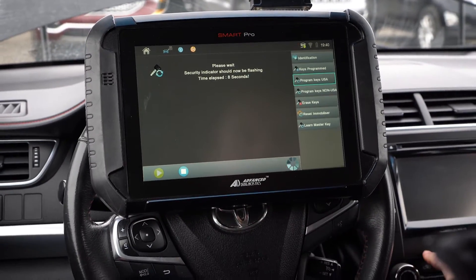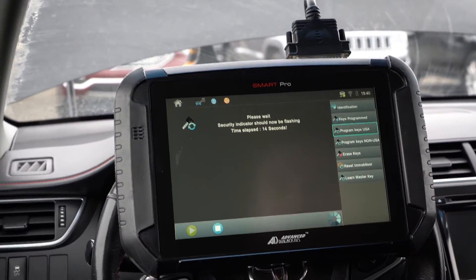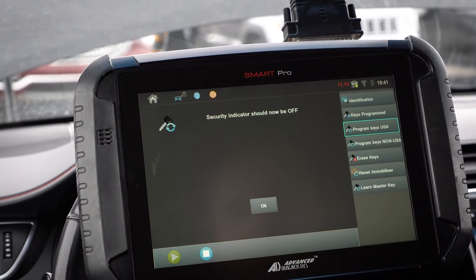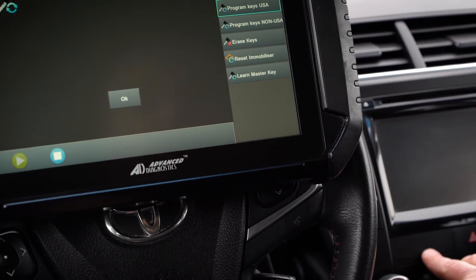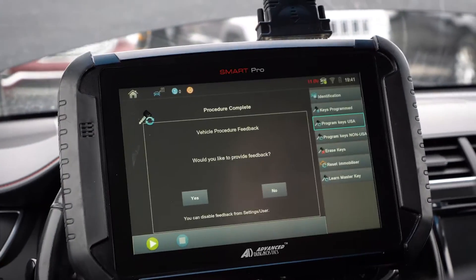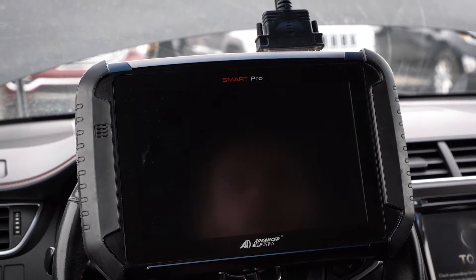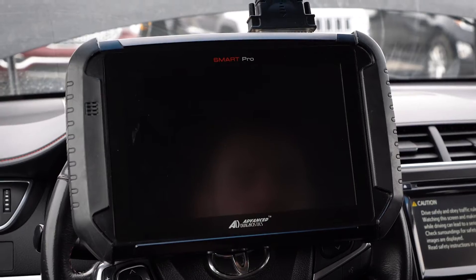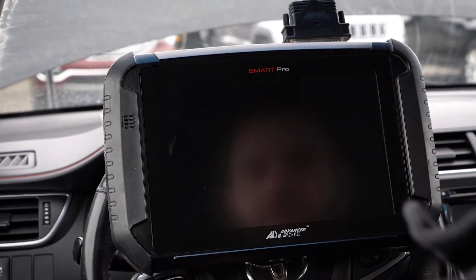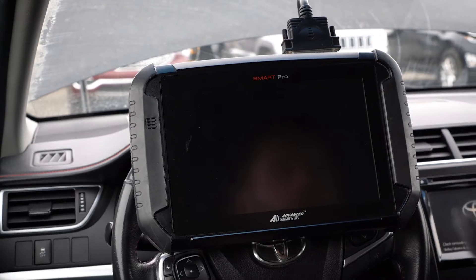As you can see down here on the light, the security indicator is flashing, and we're just going to wait until it's not. Now it says security indicator should now be off — and if you look down here, you'll see it is off. That's a really good sign. Click OK. It says procedure is complete. Let's try to give it a start. There we go — it started up without a problem. You can see the security indicator light is out, which is what we want. Let's try the master key one more time, just to be on the safe side, and we're all set.